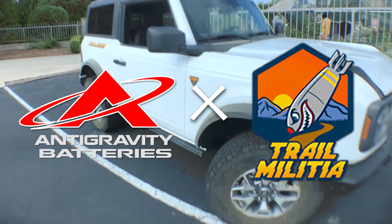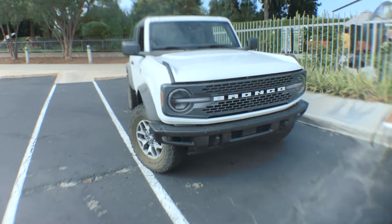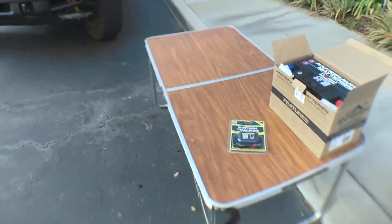We've got ourselves a 2021 Ford Bronco, we're here with Trail Militia, and we're going to be installing one of our H7 60Ah batteries and one of the battery trackers.